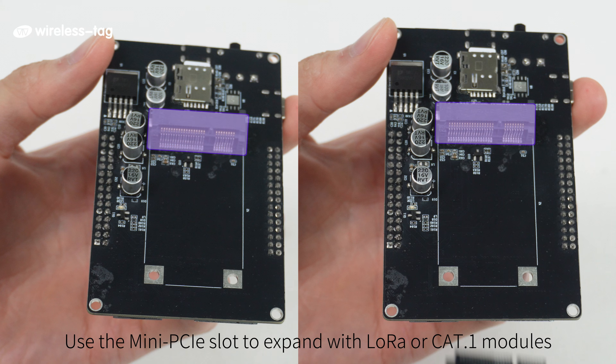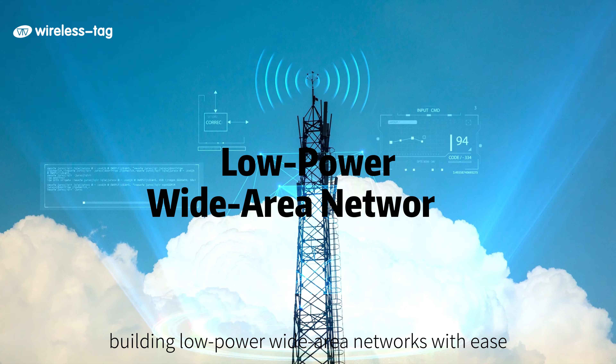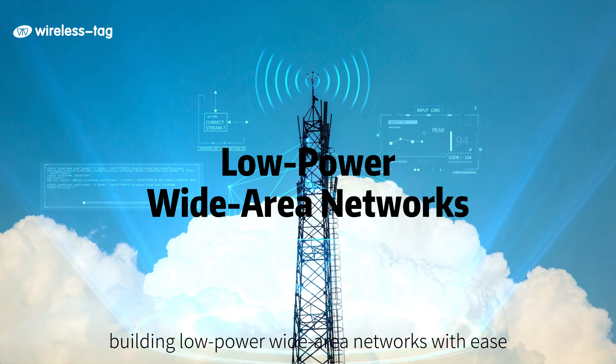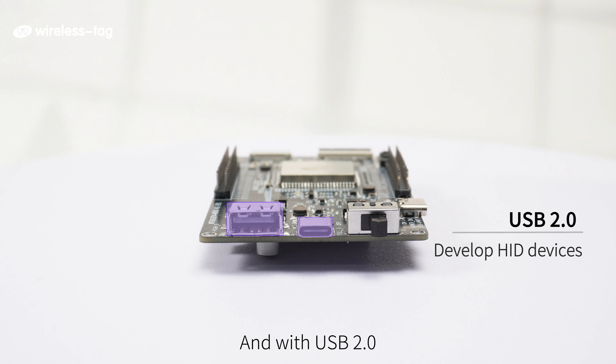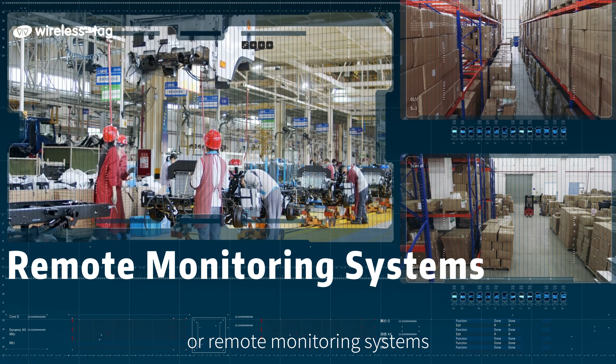Use the Mini PCIe slot to expand with LoRa or CAT1 modules, building low-power wide-area networks with ease. And with USB 2.0, you can develop HID devices, data acquisition tools, equipment controllers, or remote monitoring systems.